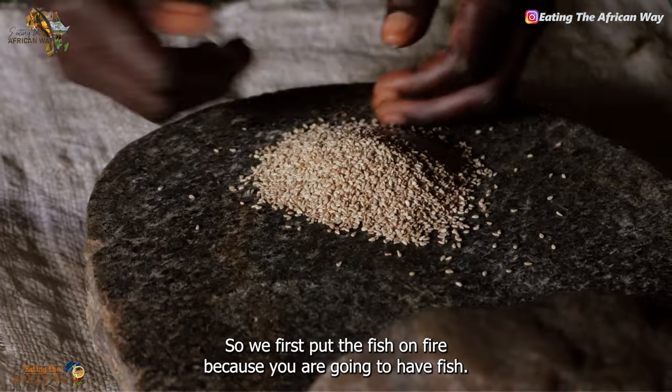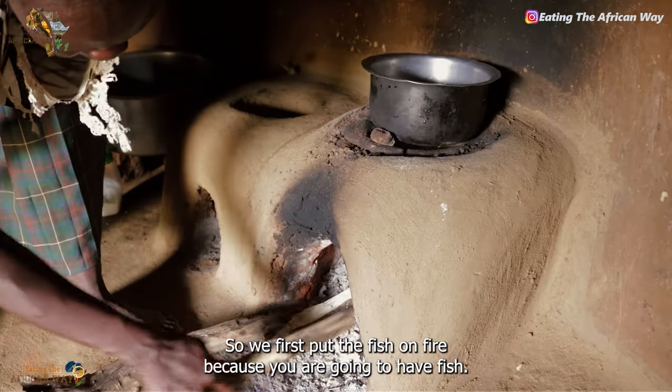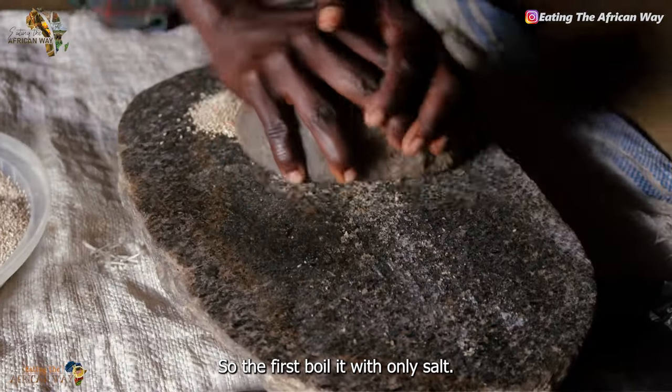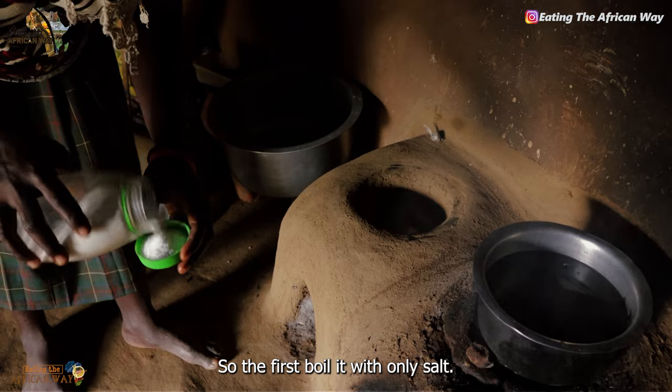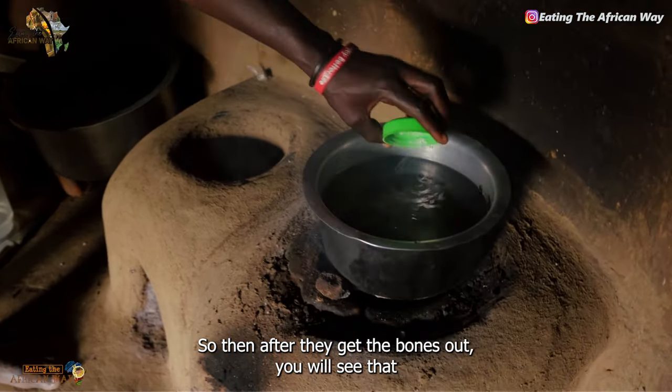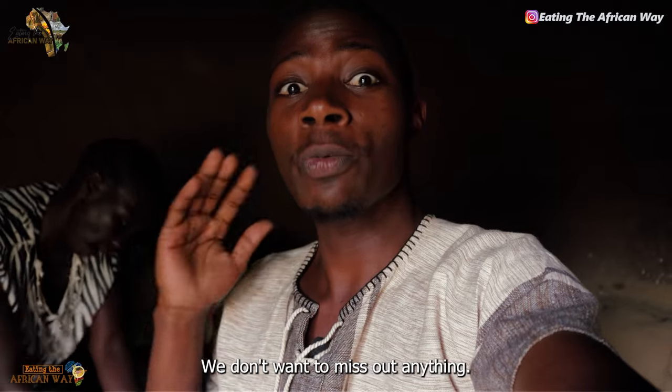So they first put the fish on fire because they are going to have fish. They are going to move the bones out of the fish, so they first boil it. This one they boil it with only salt, then after they get the bones out. We just want to go through that process — we don't want to miss out anything.